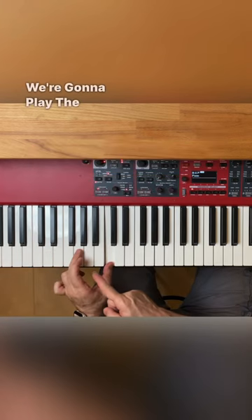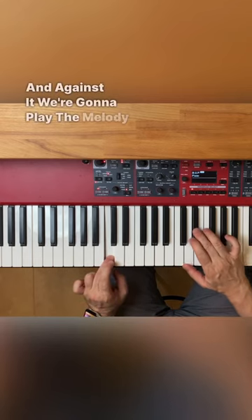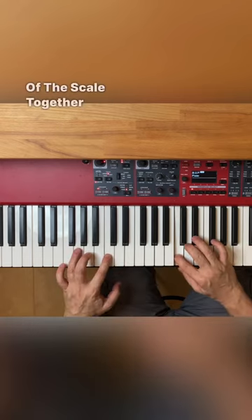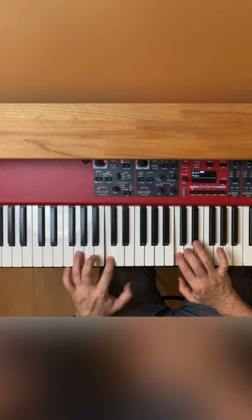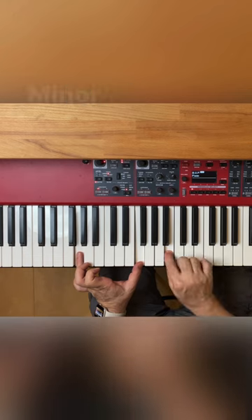In C minor we're gonna play the V to I in the bass, and against it we're gonna play the melody of the scale together. Let's add the 7 and the 3 from the harmonic minor together.